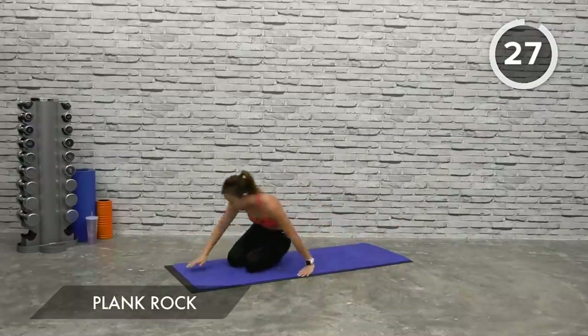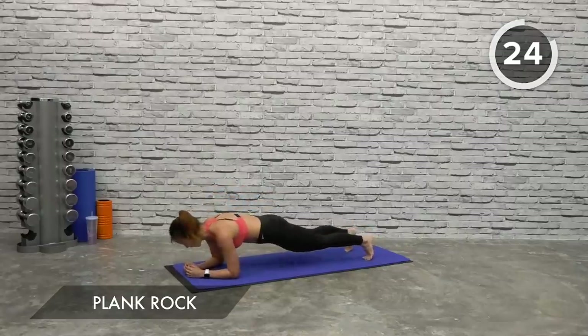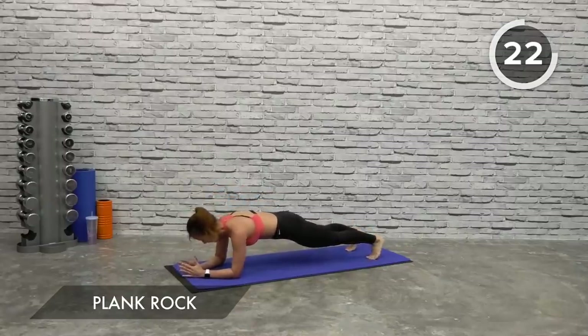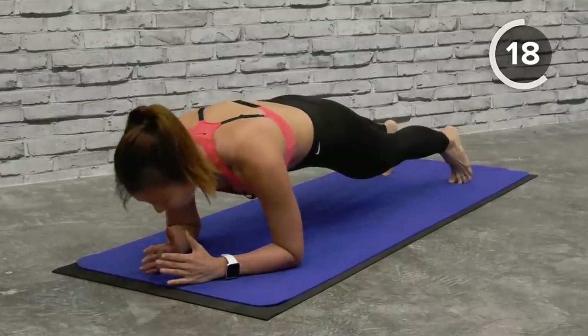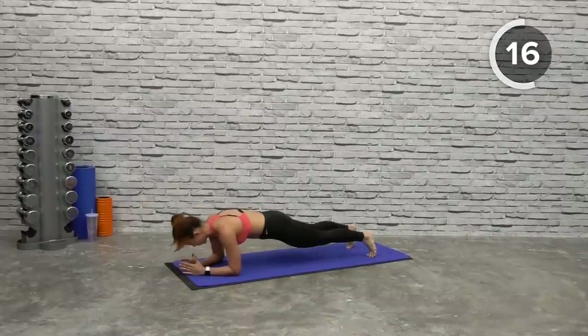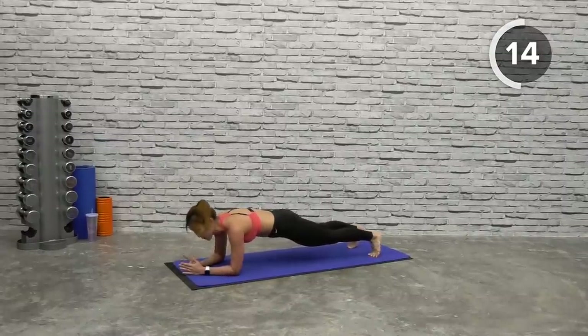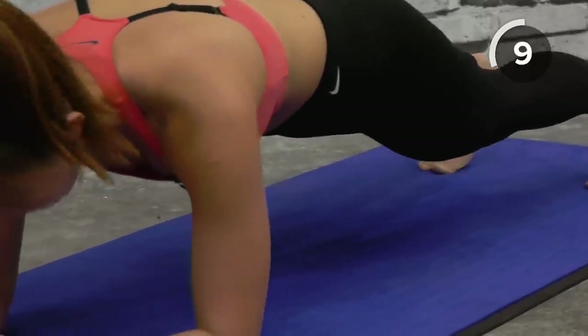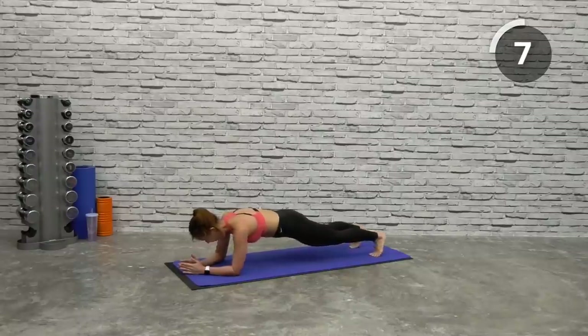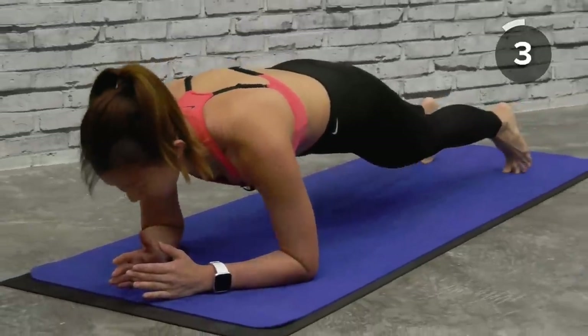Get back up into a plank and just rock forward and back. Suck your belly in, tighten your core, rock forward and back. We want to work on your upper, your lower, as well as your obliques. Back into a V-crunch — rock forward and back on your toes, stay on your toes, forward and back.